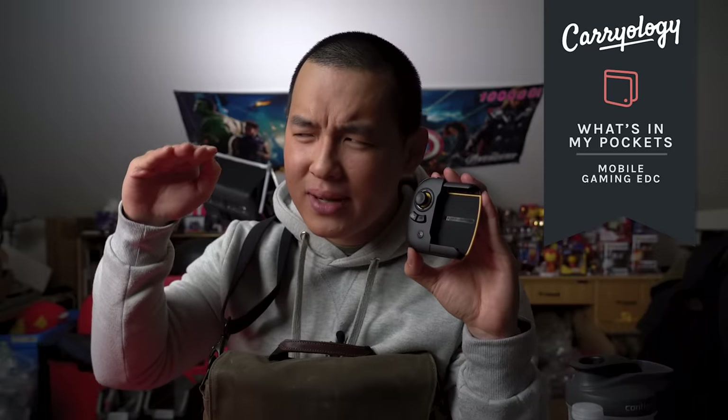On this episode of What's in My Pocket, Mobile Gaming Edition, these accessories take your skill level from like here to just about here. But they're also really useful too. So let's check it out.